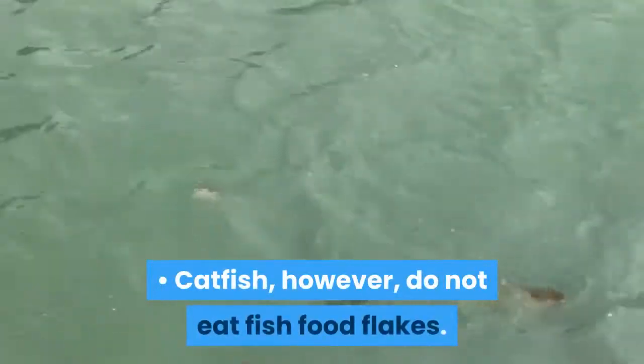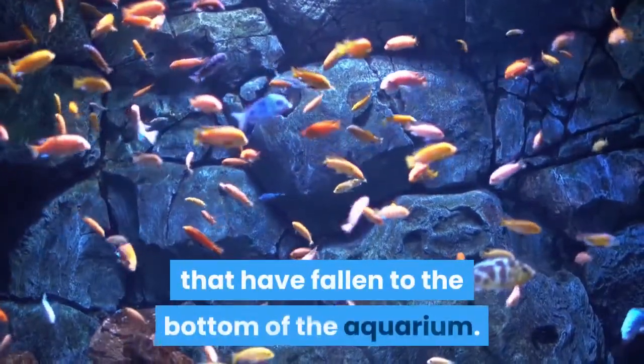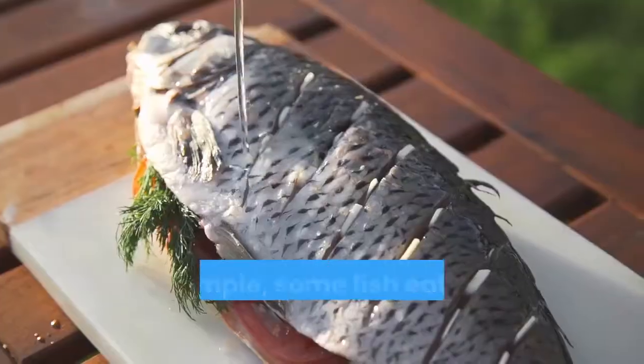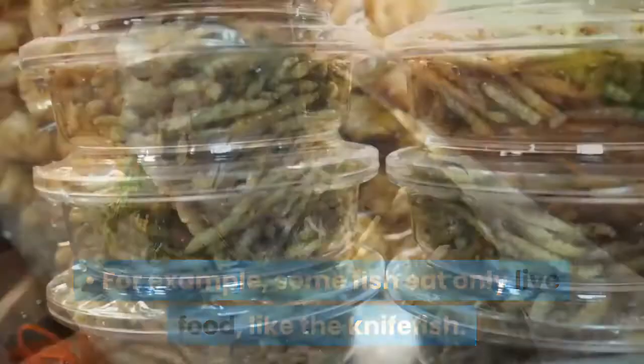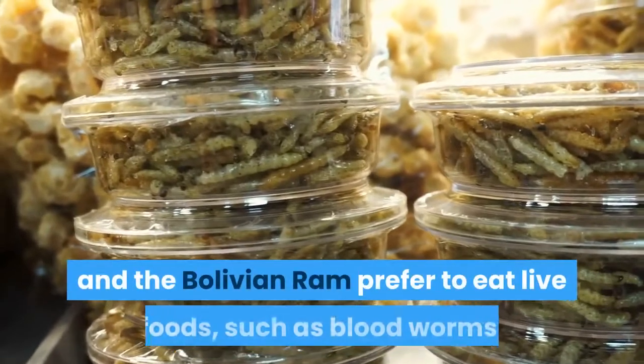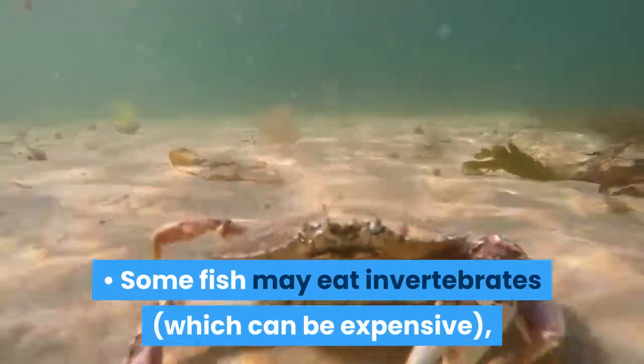Catfish, however, do not eat fish food flakes. They are scavengers, and primarily eat food and organic matter that has fallen to the bottom of the aquarium. For example, some fish eat only live food, like the knife fish. Both the Jack Dempsey and the Bolivian Ram prefer to eat live foods such as bloodworms. Some fish may eat invertebrates, which can be expensive, or may even devour your other fish.